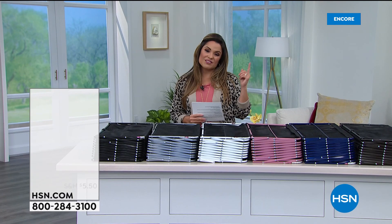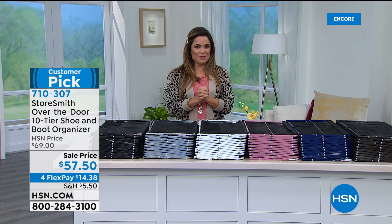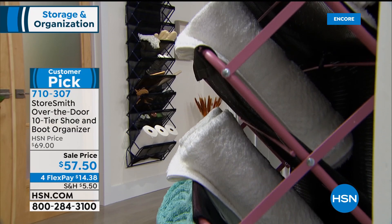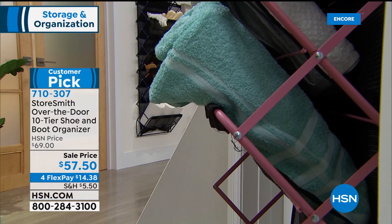Now, how are you storing your shoes? It's one of the hardest things to do smartly — shoes are all different sizes, they get piled up, and you need daily access. Maybe you've got them on the floor of the closet. Here is a solution from Storesmith: a major customer pick. These are made of powder-coated steel, very durable, and can hold 44 pounds. Not just for shoes — customers have been so creative with how they use these. And it's not coming up until the end of the hour, when we'll show you the latest version that also stores boots.